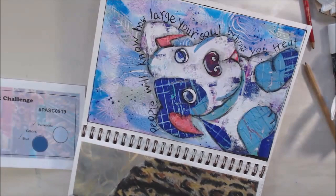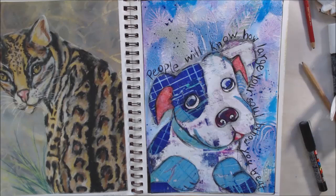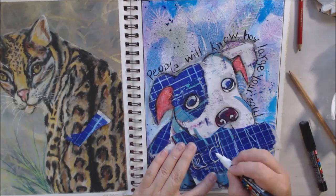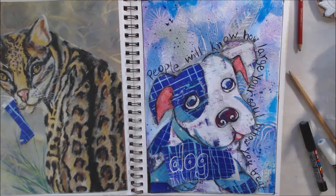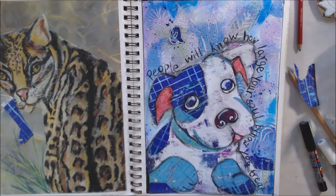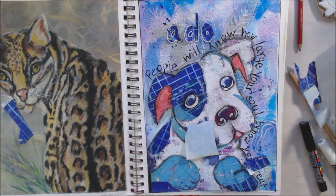There's a lot of texture on there, and embossing powder which is a plastic, so I needed to write over it to make sure it was nice, clear, and dark. Then I wrote the words 'a dog' on that same dark piece of paper with the lines — it's kind of a purpley blue dark — and I cut that out and put it at the top of the page. So you read: 'People will know how large your soul is by how you treat' and then wrap around to 'a dog' at the top.